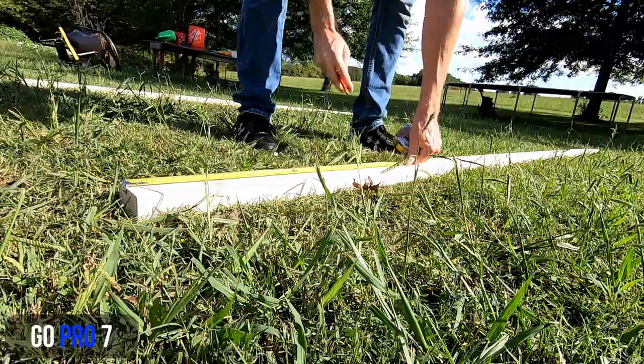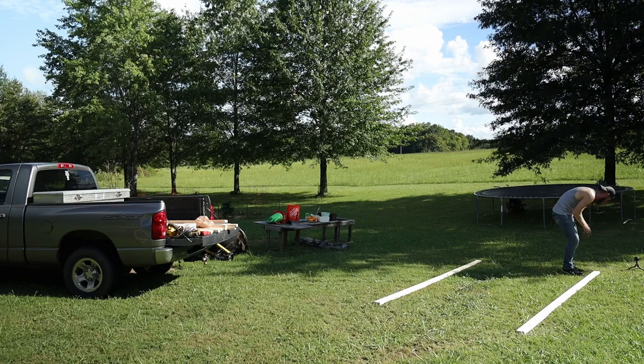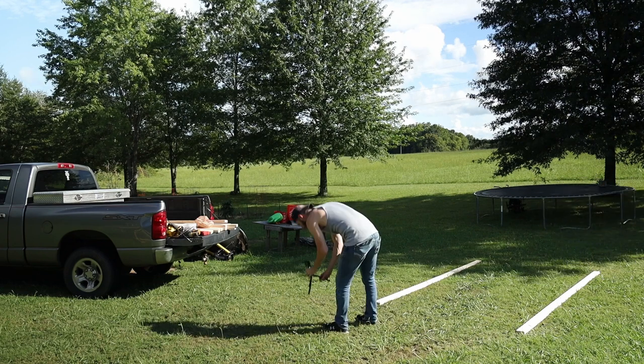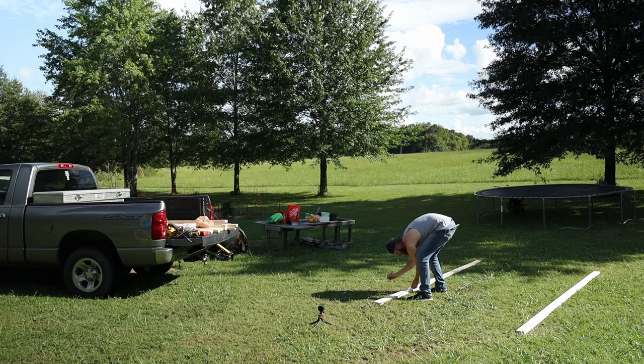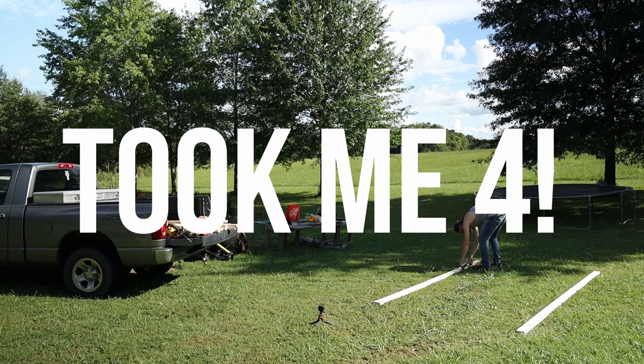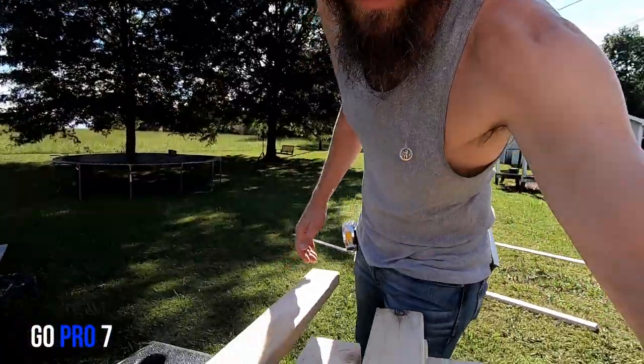First thing you want to start with is marking a line on all four ends of your 2x4x12s. This is going to help you line up and eyeball your square posts going up. A lot of this will be eyeballing, and this build could be done in about an hour and a half. The next thing is to cut your four corners two feet long — easy peasy. Mark your 2x4x8, every two feet.